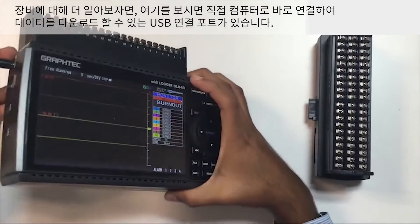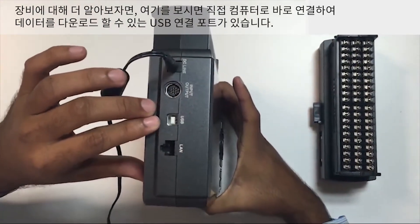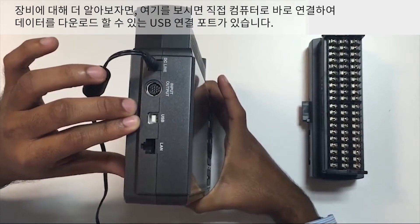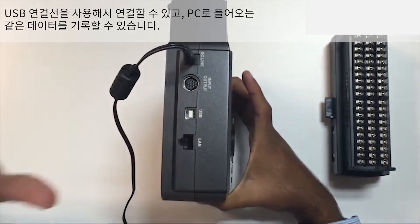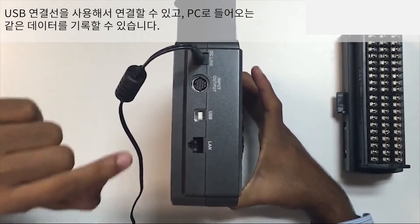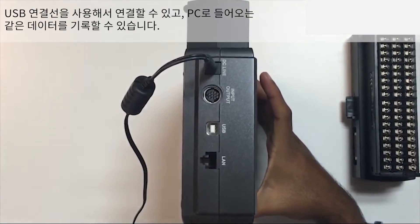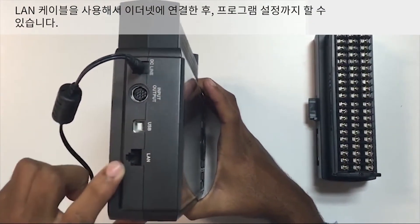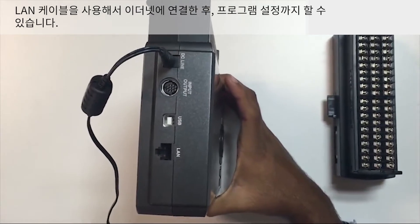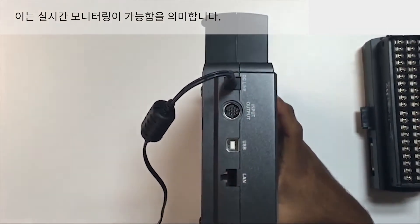Looking a little more into the device — over here there is a USB connection, with which we can connect this device directly to the computer and download the data. You can also record the same data coming in to your PC in real time. Using LAN cables, you can connect this via Ethernet and program it from there. This will be real-time monitoring.